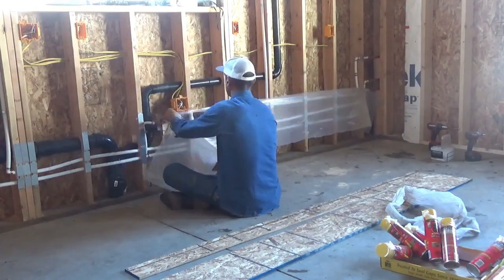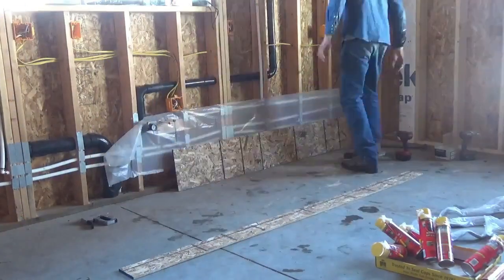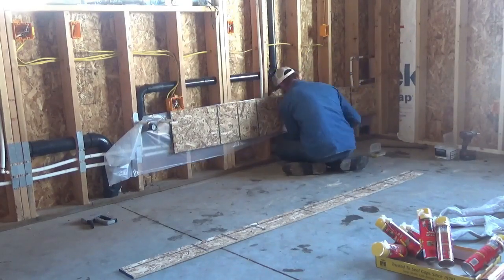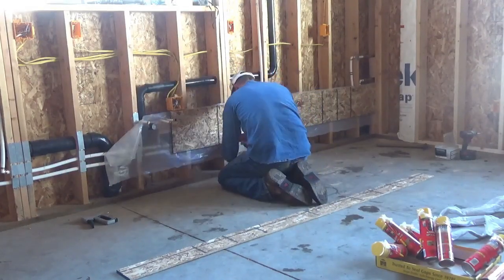Before I put the drywall up around the tub I will still pack as much Roxul insulation around the tubs as well. This helps with noise but it also helps to retain the heat when a bathtub is full of hot water.